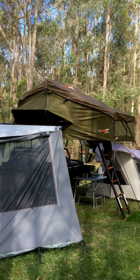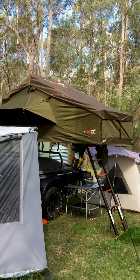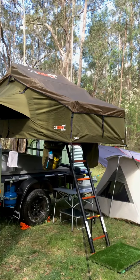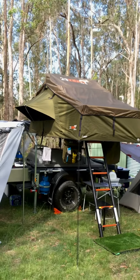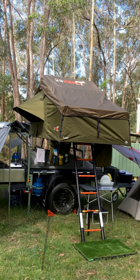I did a lot of research on rooftop tents and eventually chose the 23Zero Stealth. It's 1400 wide by 2300 long. The reason for choosing it was the design — the guys have the patent on LST, which is light suppression technology, and that completely blacks out the inside of the tent.